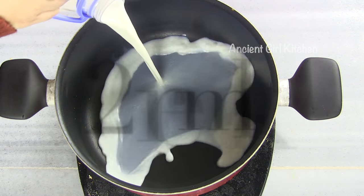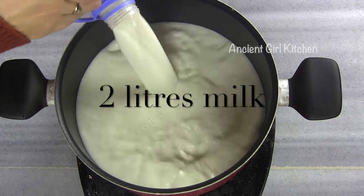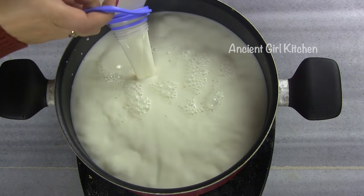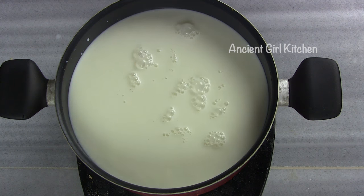Under high flame, pour the milk into a big pot and let it boil. In between, you should stir your milk once in a while, often, in order to let the air mix with the milk until it comes to the boil.